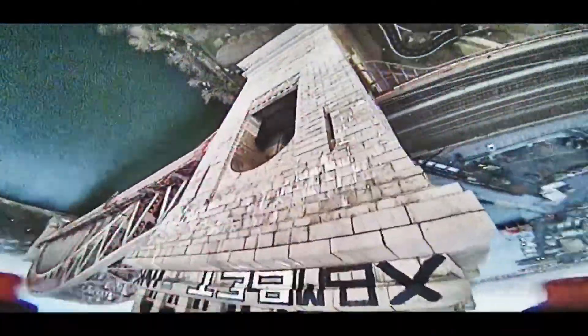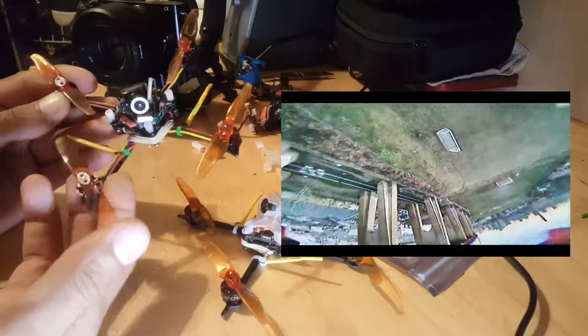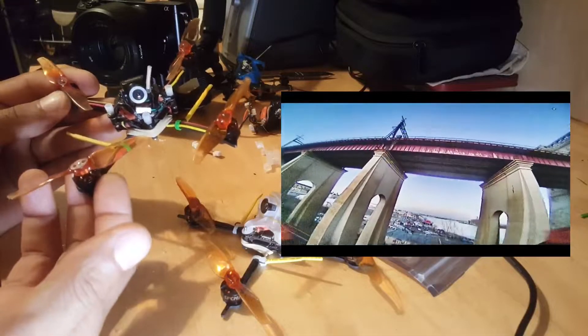I found that drones with smaller, underpowered motors that are barely able to spin their props feel a much greater advantage when you add this firmware, because those motors have to work a lot harder to spin the props. So it actually works out much better when you have a drone like this.